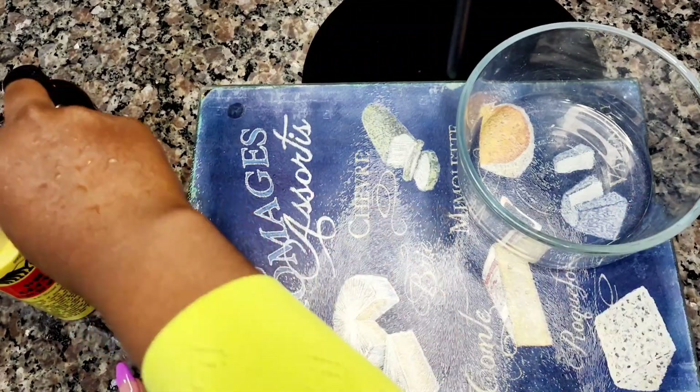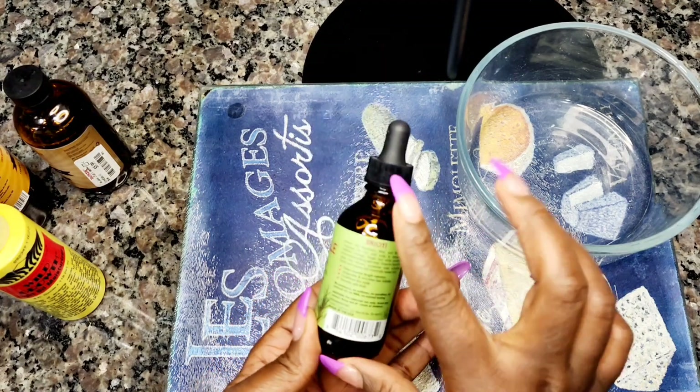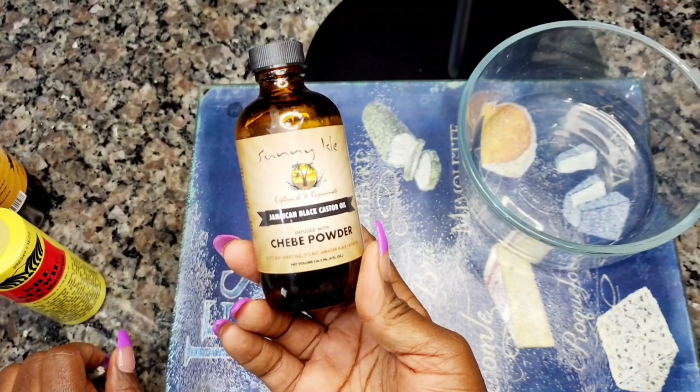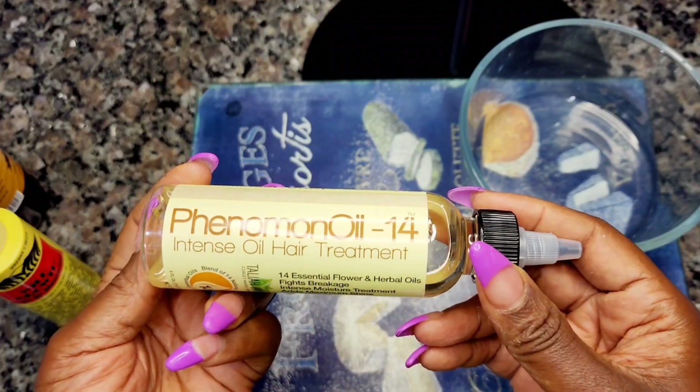So guys, in today's video I'll be showing you how to keep your hair moisturized for a very long time, how to stop shedding, and how to grow your hair fast and quick. Here I'm showing you all the ingredients we're going to be using to prepare our hair growth butter today.